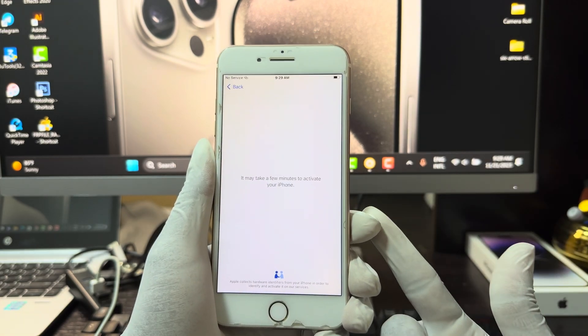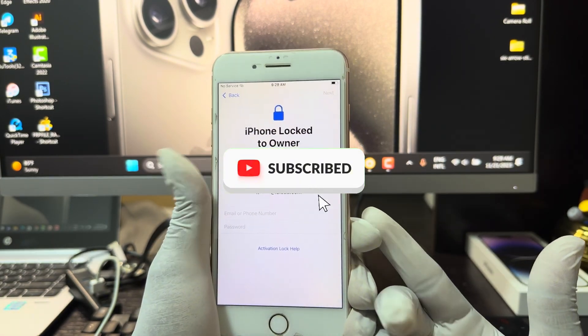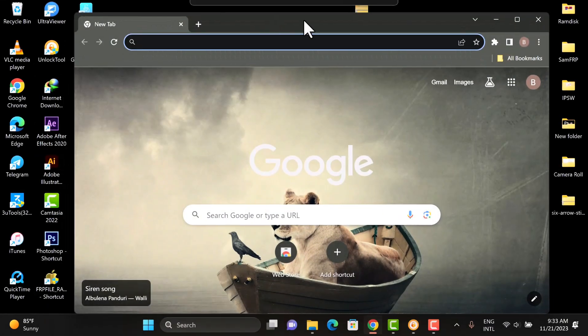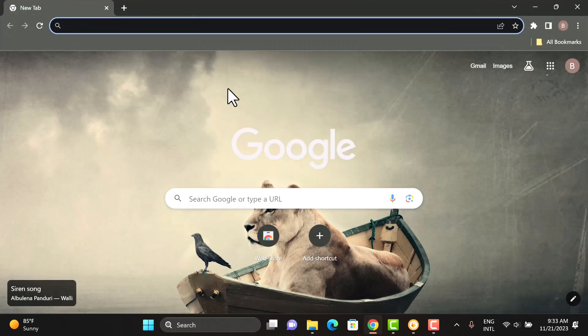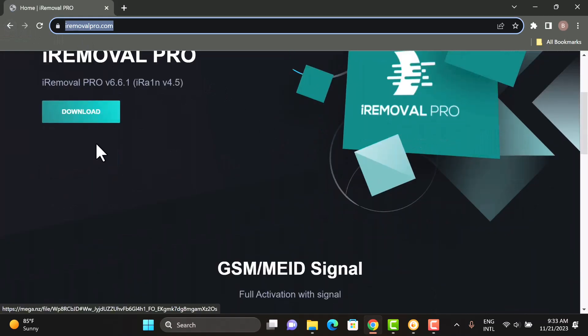You'll be able to bypass your iCloud activation lock without any hassle. Also, if you haven't subscribed yet, please do me a favor and hit that subscribe button. To download the software, you want to go ahead and open your browser and search for iromovipro.com, or you can click the link in the description below to download the software directly.